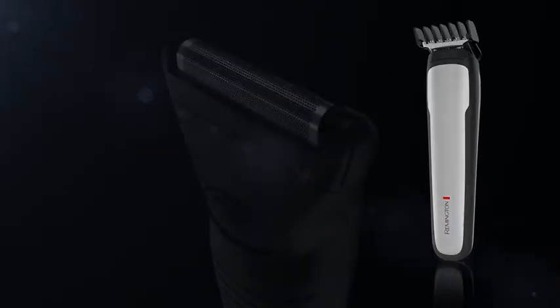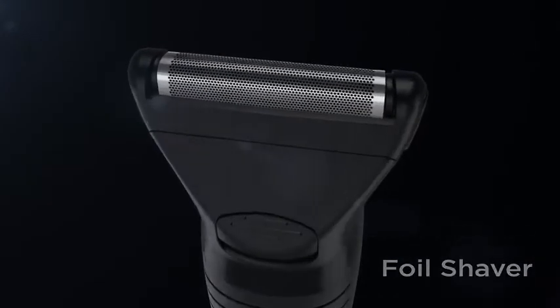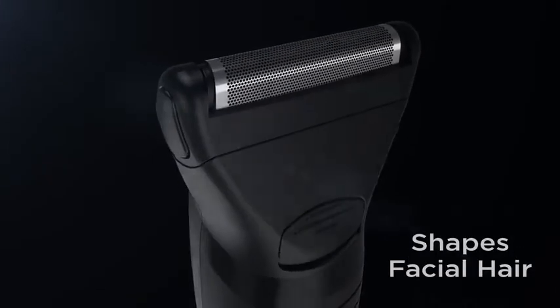Go smooth with the foil shaver attachment. The full-sized foil gets close to skin to create expertly shaped facial hair.